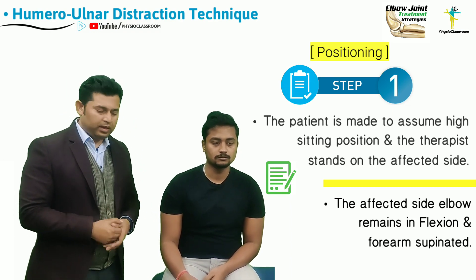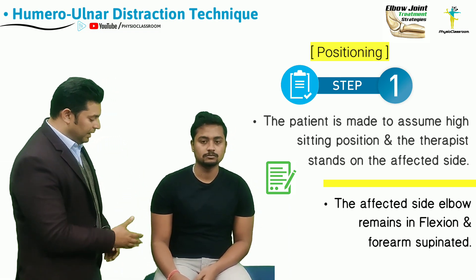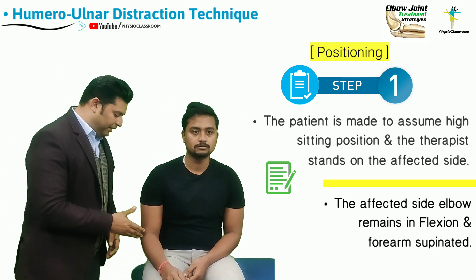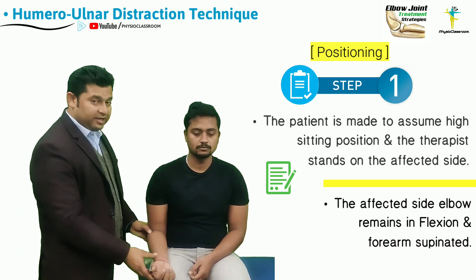To perform the ulnohumeral or humeral-ulnar distraction technique, the therapist is going to make the patient assume the high sitting position at the edge of the treatment couch. The therapist is going to stand on the side that needs to be treated. For this video, we have taken the right elbow joint as reference.